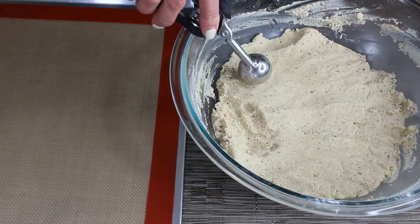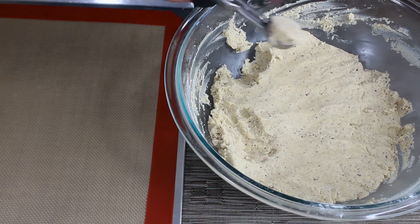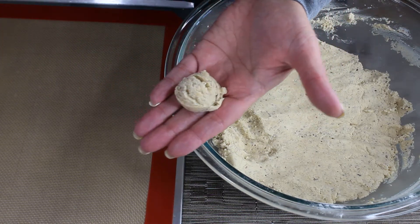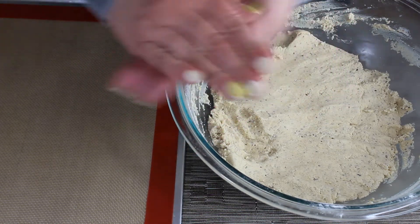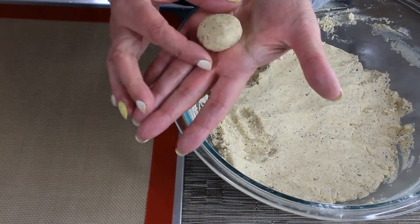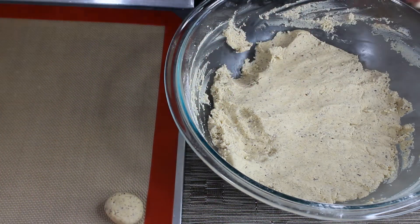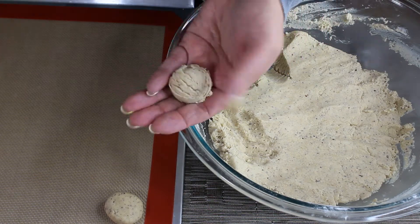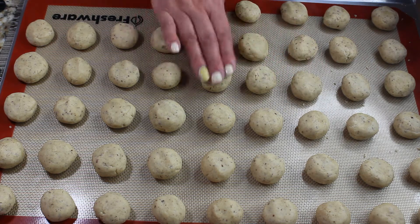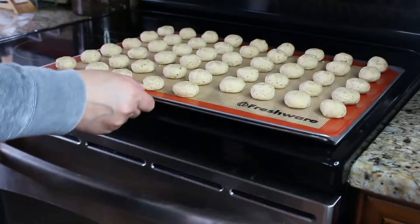Get yourself a small ice cream scoop — it makes it easier to portion out the cookies. Scoop out the dough, place it on your hand, and simply roll it into a ball. Place it on a lined baking sheet and keep making your cookies. Then flatten them slightly. I counted about 50 cookies from all this dough.